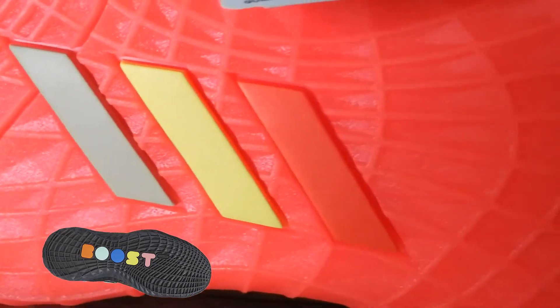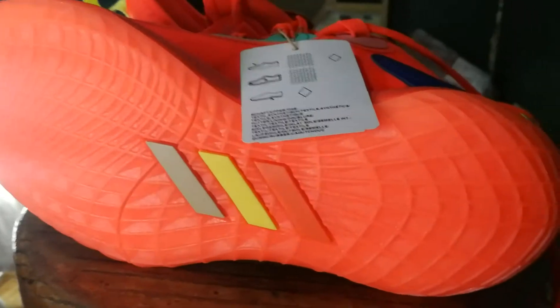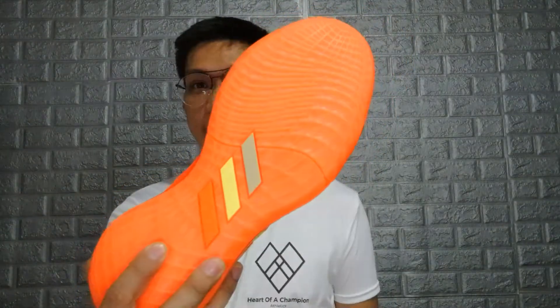Let's start talking about the traction. As you guys can see on the clip, the traction pattern is very similar to how the Harden Volume 5 actually looks — the only difference is they placed the three stripes there instead. You get this traction pattern that gives me a 90s internet web kind of vibe. It looks like it came out of a computer or a printer, so I feel like it's going to perform very well.